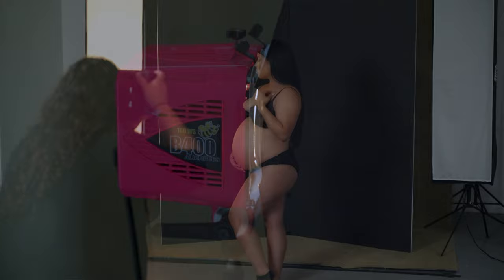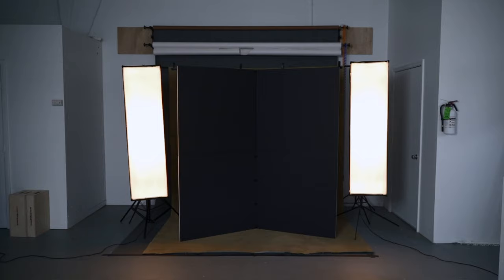So for our first look, we're doing a double-rim, low-key silhouette. We have our V-flat behind our subject on the black side as our black background. We have two 14x60 strip boxes by Paul C. Buff on both sides of the V-flat facing forward. This is going to create a rim light on the front and on the back of our subject.